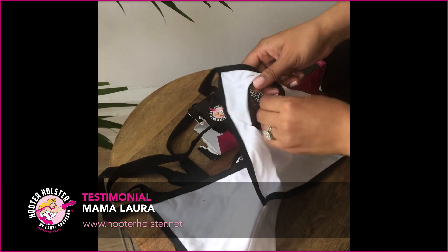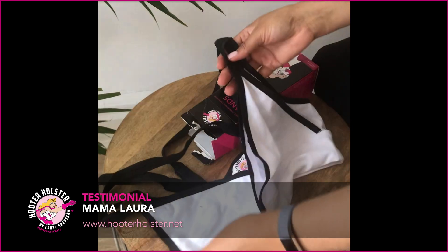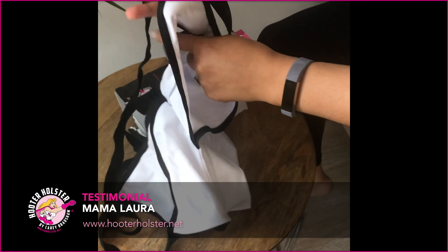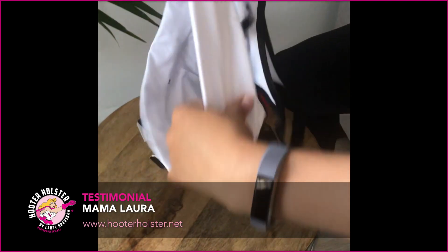You put the pump flanges through here, or if you're nursing and pumping at the same time, you can put one down and then keep the pump on this side. So thanks Carrie for this — this is super cute!